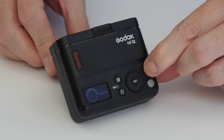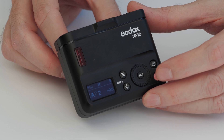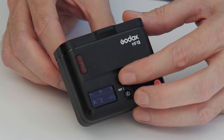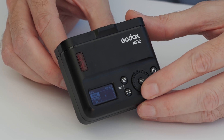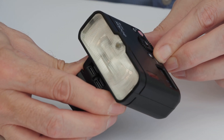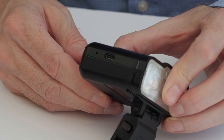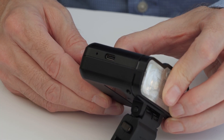The MF12 is turned on and the ring is rotated to turn our menu options on. The button at the top allows us to change those options. The bottom button controls the modeling light, and the built-in lithium battery is charged through the USB port.